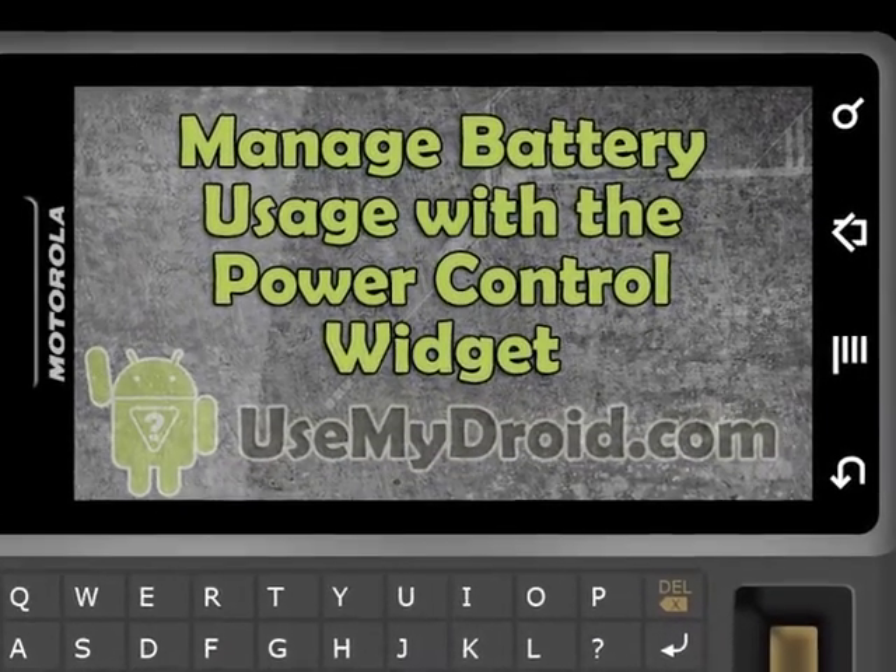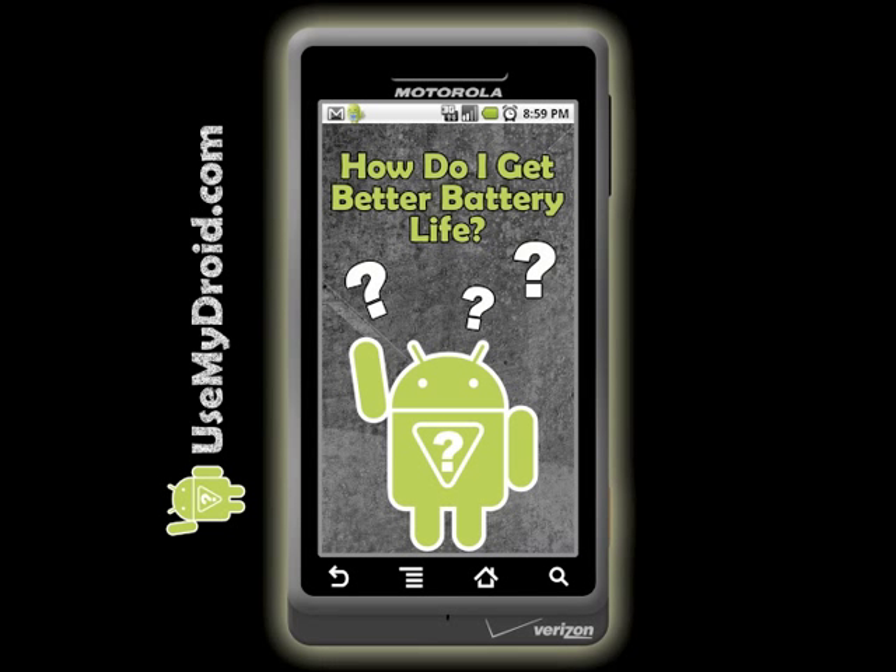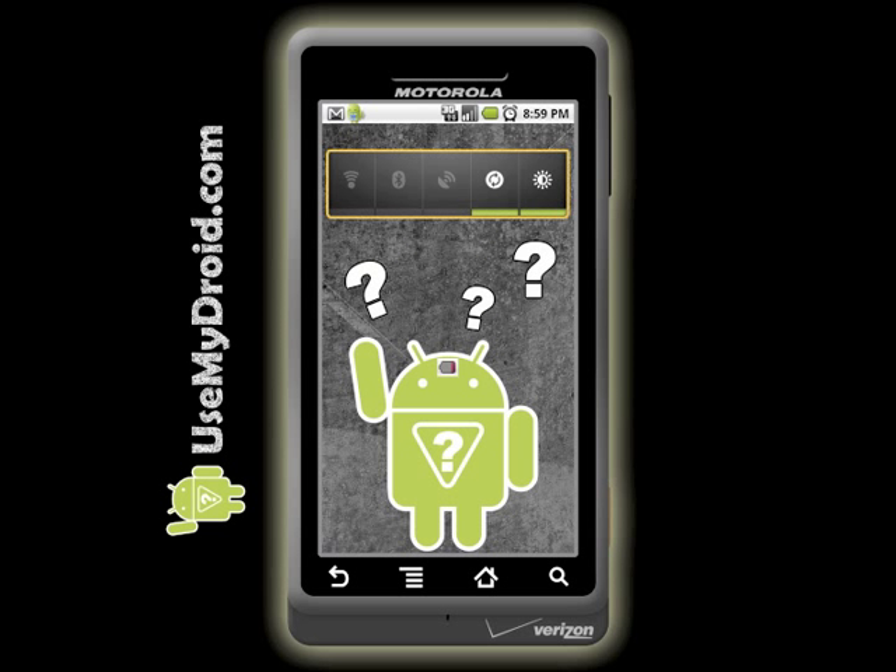In this helpful Use My Droid lesson, we will answer Use My Droid Guy's question: How do I get better battery life? Did you know you have a way to manage how much power your phone uses? This is important to know if you run down your battery too often. Learn how to use the free power control widget that comes with your phone.